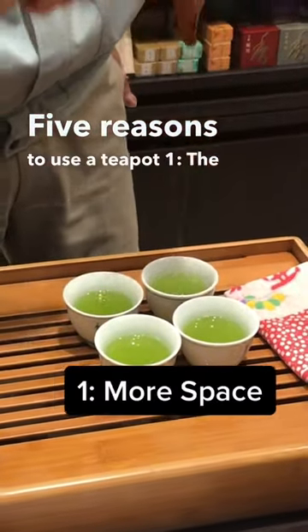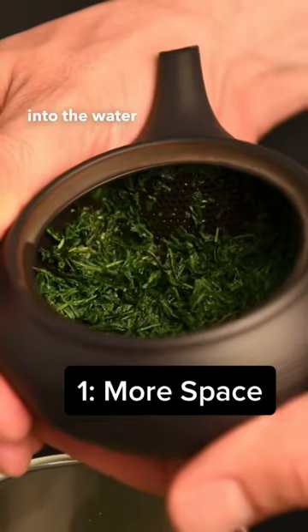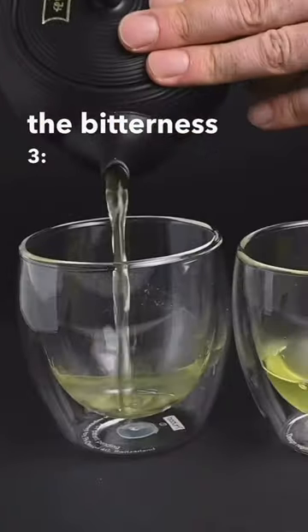Five reasons to use a teapot. One: the teapot gives the tea leaves more space to expand and release their flavor into the water. Two: the clay helps to accentuate the flavor and reduce the bitterness. Three: it's good practice